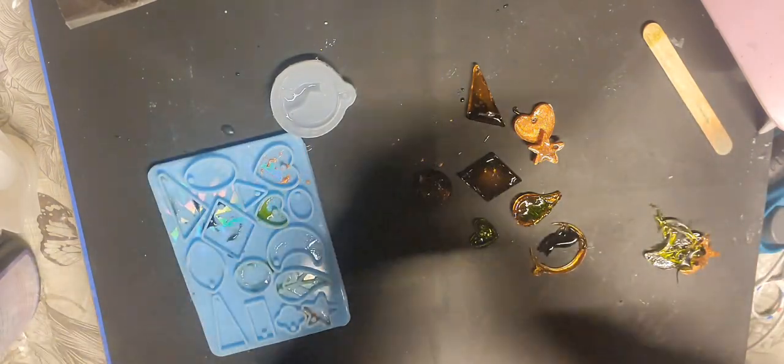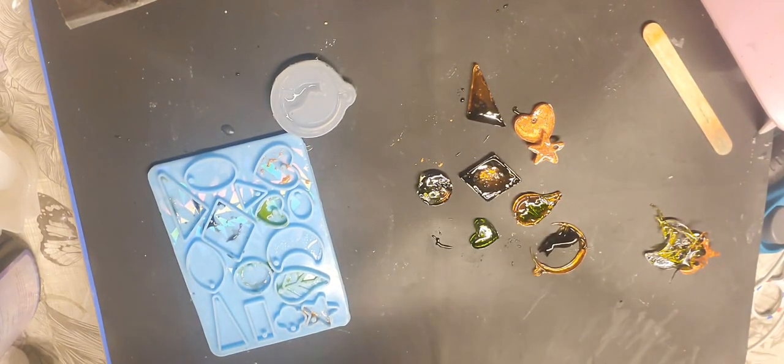Anyway guys, I'm getting this all over my fingers now. I'm going to leave that to cure and come back later to sort it out.